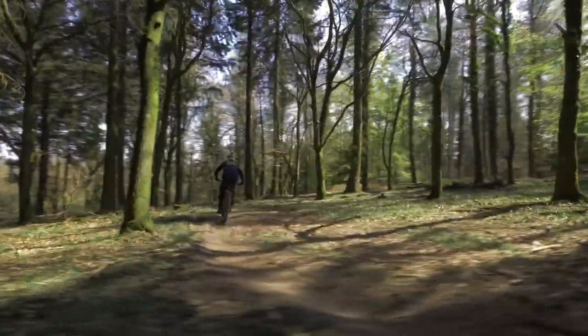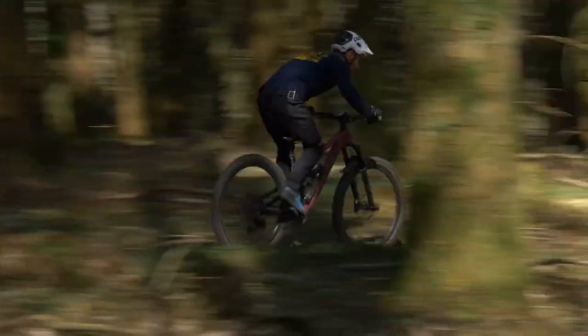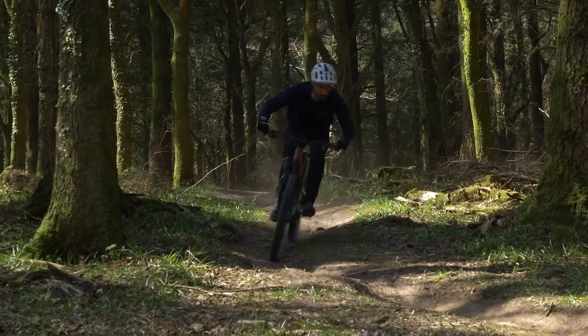In a velodrome you'd pump to 180 or 200 psi because it's super smooth. Mountain bikes are the opposite end of the scale — you're talking around 15 psi because of the big rocks. Gravel tires sit somewhere in the middle, around 30 to 40 psi. That's basically how it works.